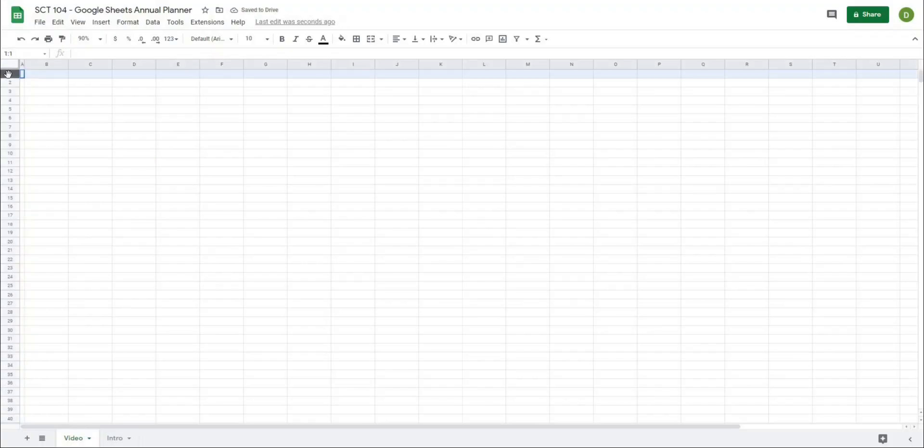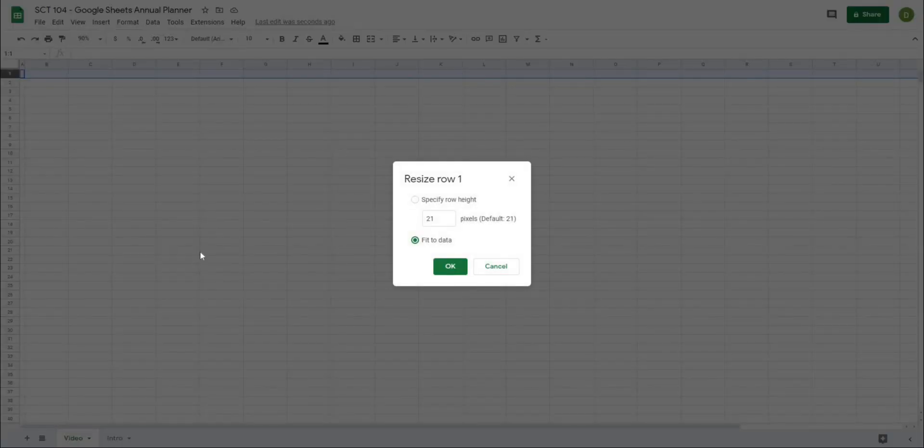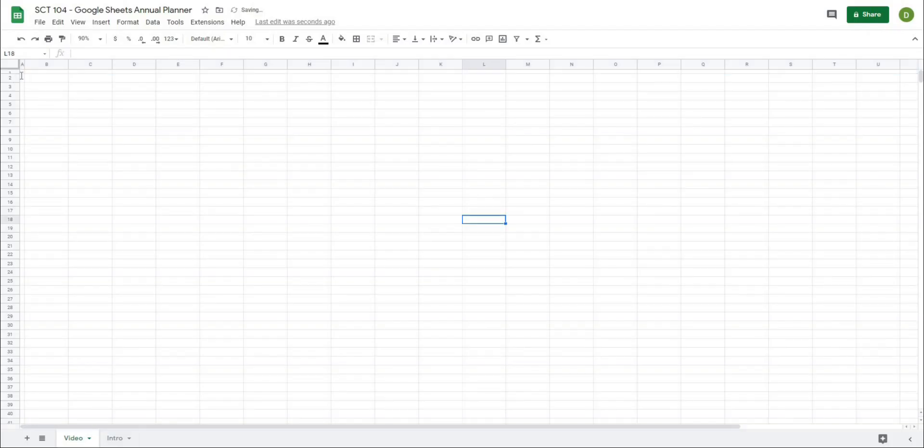The way that I usually do this is I'll take the first column A and I'm just going to right click and resize this to size 10. And then I'm going to take the first row and do the same thing — resize it to size 10 as well. I just like to have this column and row around the outside of my templates.